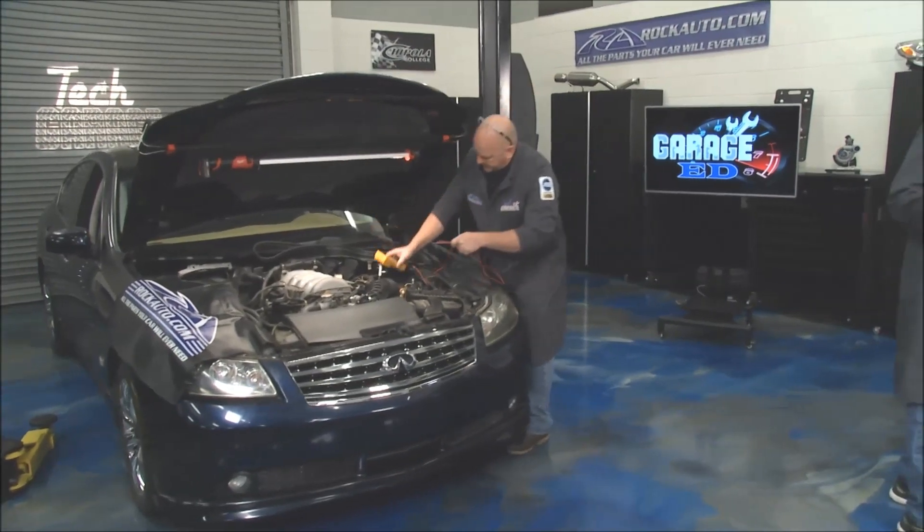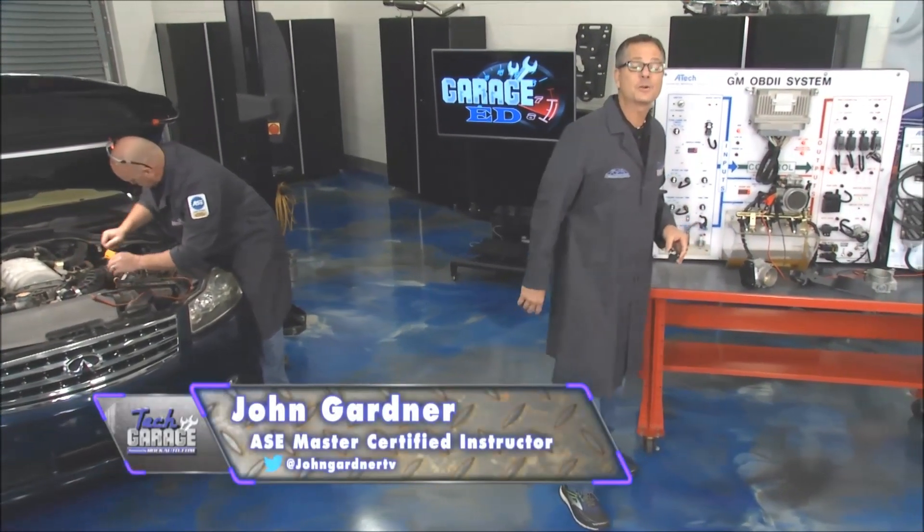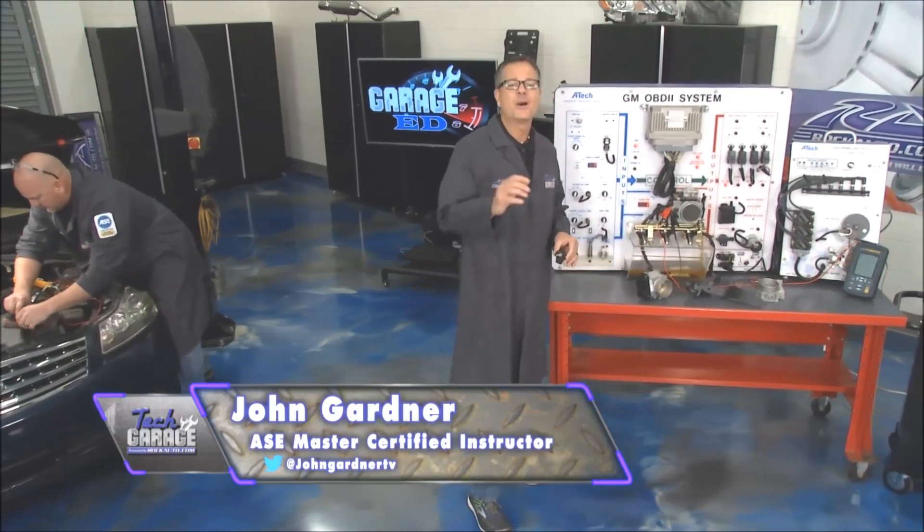It's time to put the pedal to the metal, literally, on GarageEd this week. We're talking about throttle position sensors. Welcome back to Tech Garage, presented by rockauto.com.